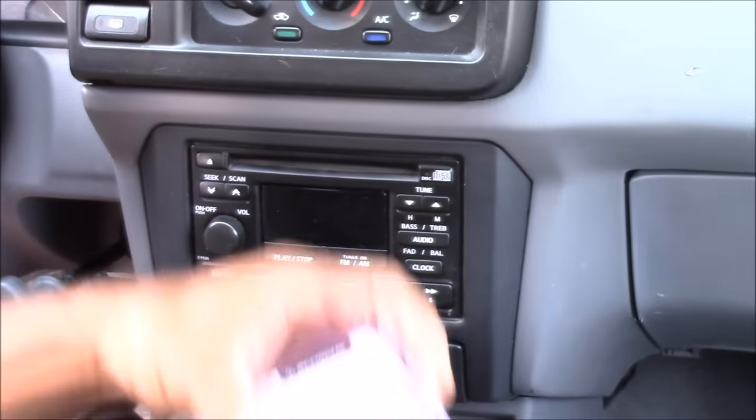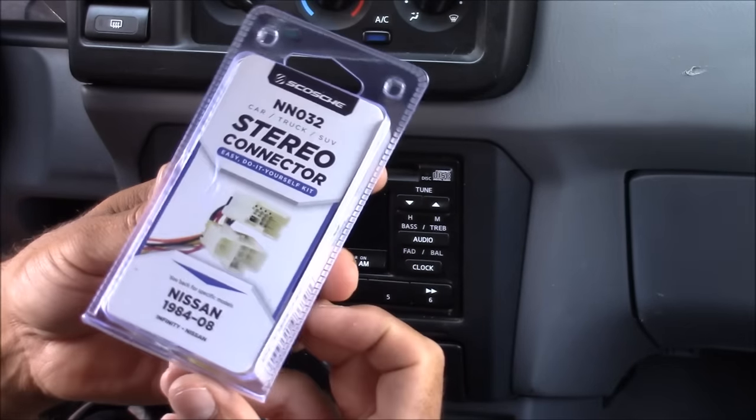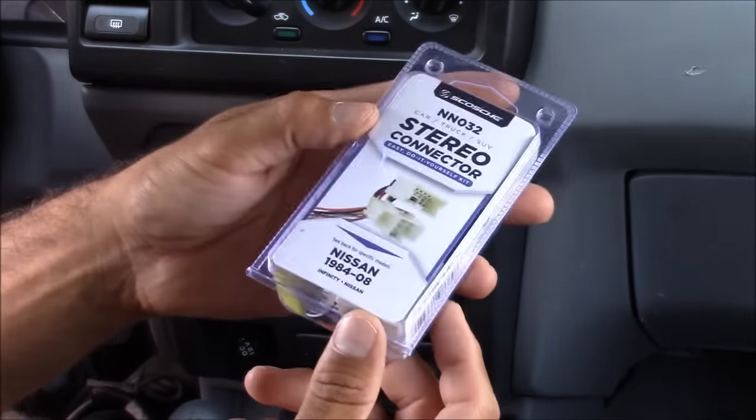To hook this up I'm going to be using a stereo connector, which is a wire harness that connects to your stock radio wire harness. These connections keep you from cutting any of your stock radio wires, and everything's color-coded on these connectors so you know what wires are what.